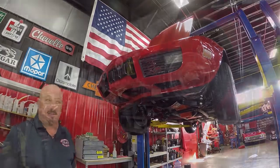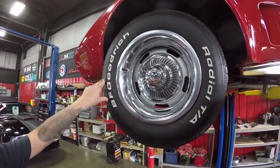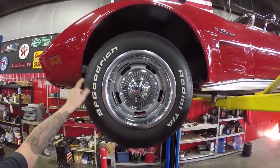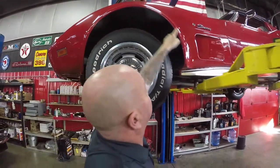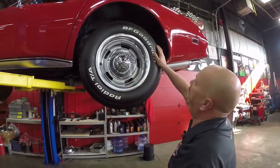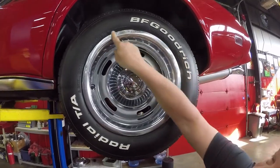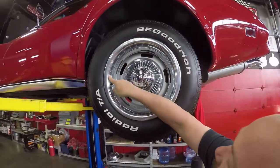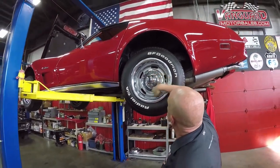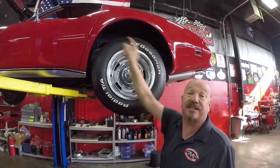Now let's look at those wheels and tires. Up front here, we've got a great looking set of wheels, center caps, and trim rings — 225-70-15s. Paint work looks amazing right down to the bottom edge. In the rear, 225-70-15s also. Trim rings are in good shape, though this one's got a couple little scrapes in it. Center caps look good. Paint work here looks good. Wheel wells are nice and clean.